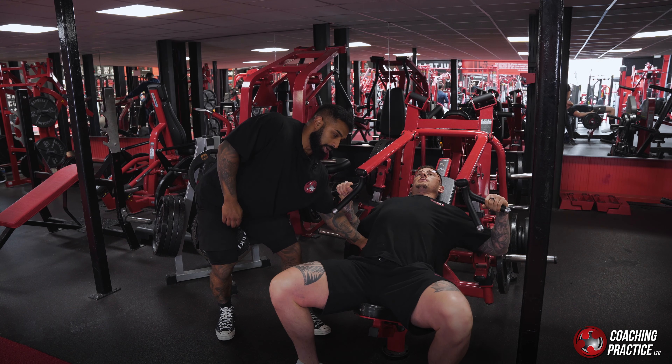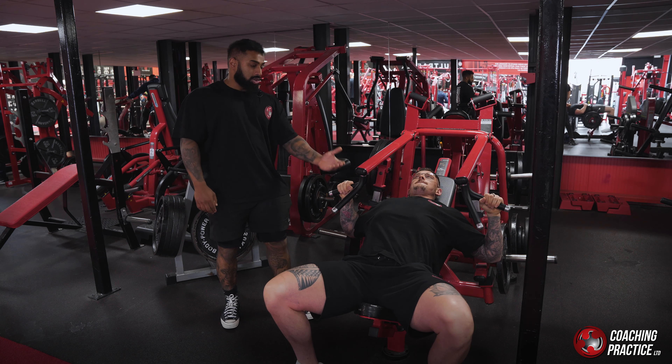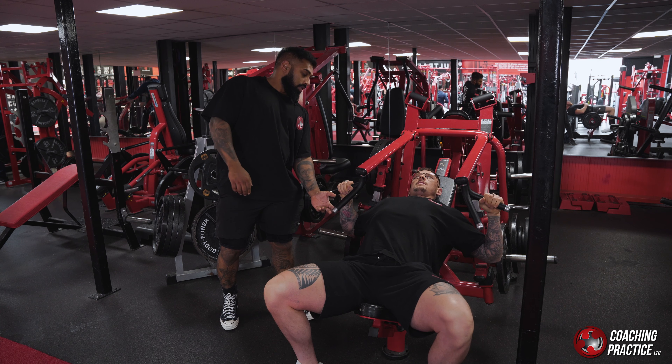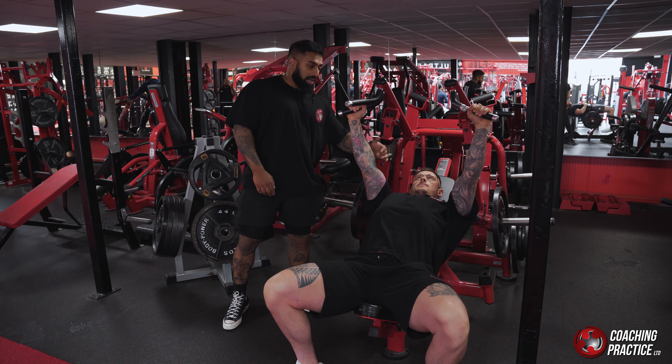So when Ben leans back into this, he'll grab the outer handle. You'll see there's a slight lift in his midsection. It's important that he doesn't go too much and lift his chest too much and turn it into a flat chest press.